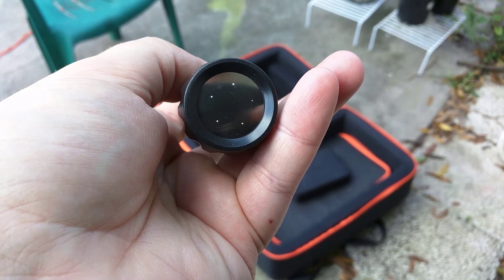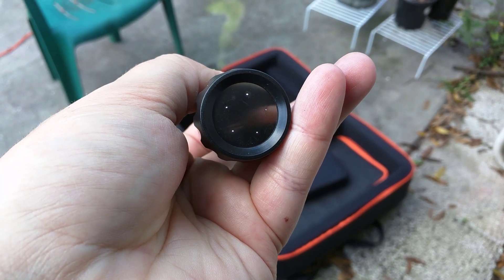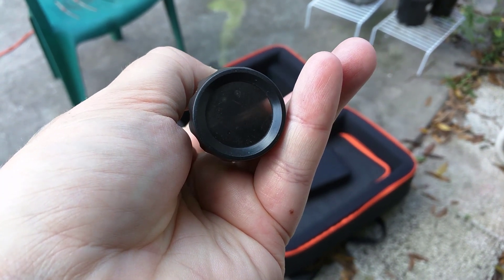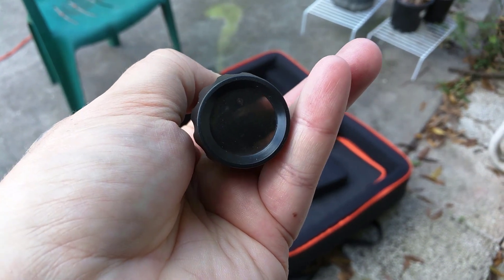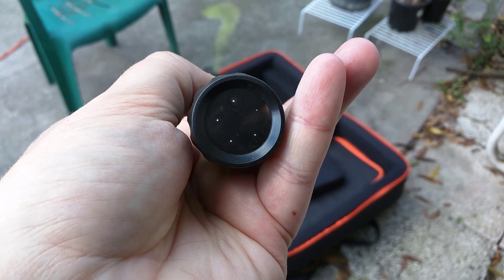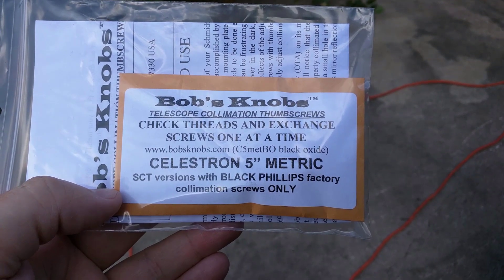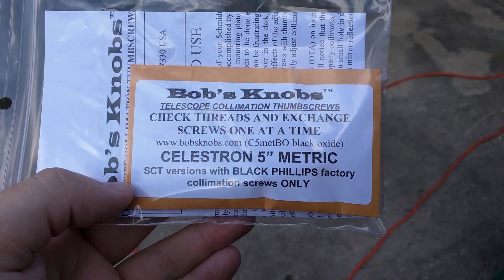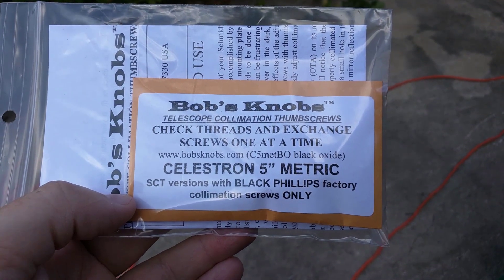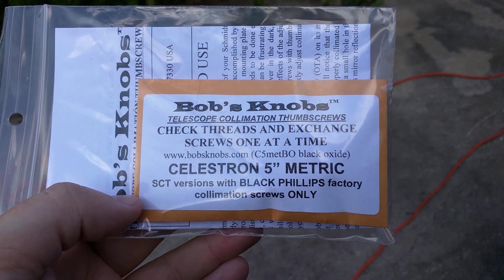Another thing you're going to need, which is optional, is an artificial star. Keep in mind that you can use a real star; however, if it's not tracking, it can be a hassle. I'm going to be replacing the scope's set screws with Bob's Knobs, which is going to throw my collimation off by a lot, and that's the reason I need the artificial star.